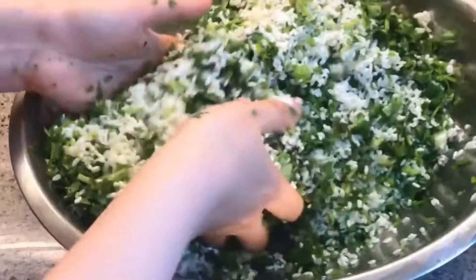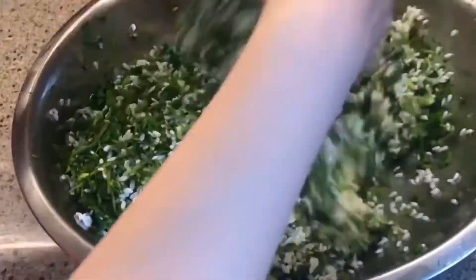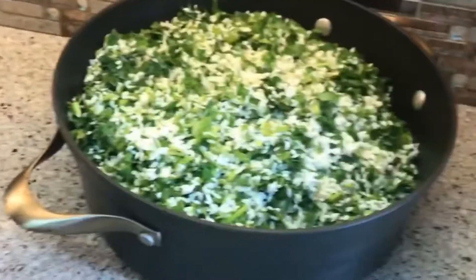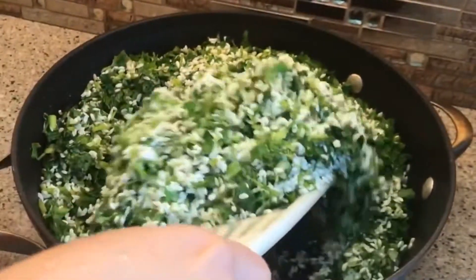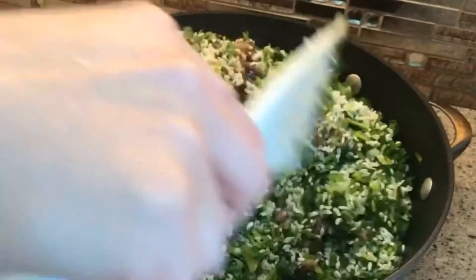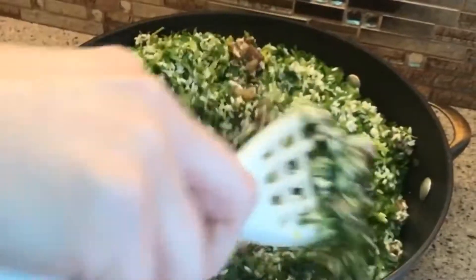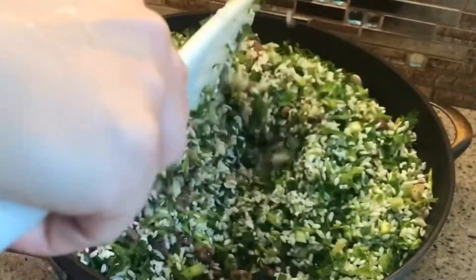I put about half a cup of oil inside the rice mixture, then I mix everything together with the meat that I fried before. Mix it well and then pop it in the oven — you can cover it with parchment paper.